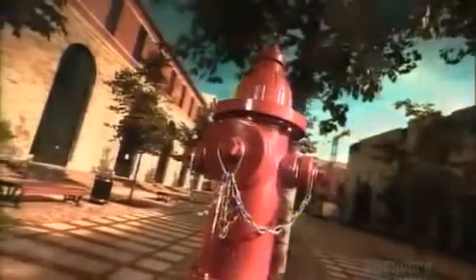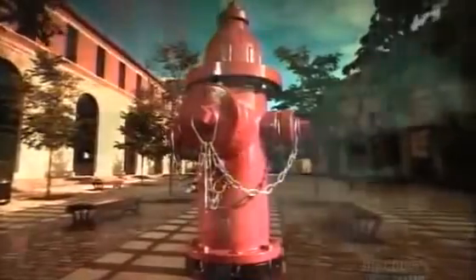Fire hydrants have been in use for more than 200 years. In the old days, their main purpose was to supply water to fight fires, but they also provided the public with a handy water supply. Fire crews rely on the nearest hydrant to be ready at a moment's notice to help them douse flames whenever they break out.